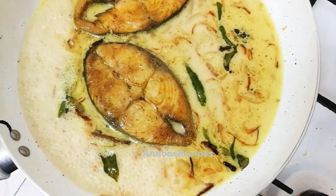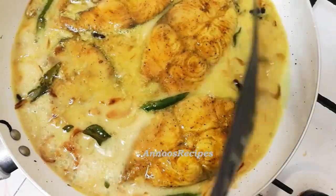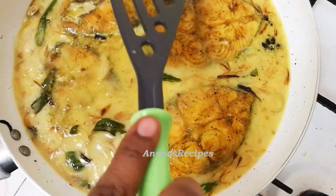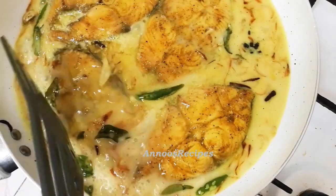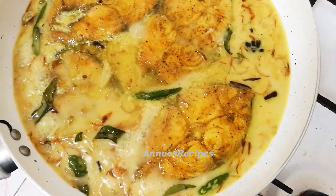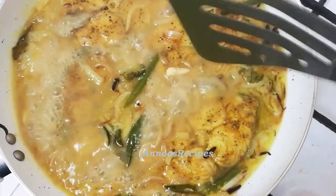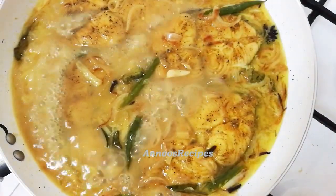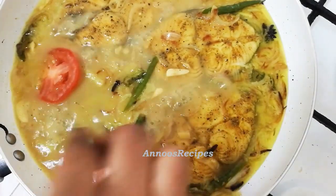I will cook this for 5-6 minutes until the meat is done. Now we have to turn it around. This is our pan — it will be cooked in shape.